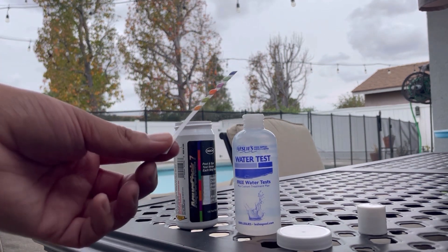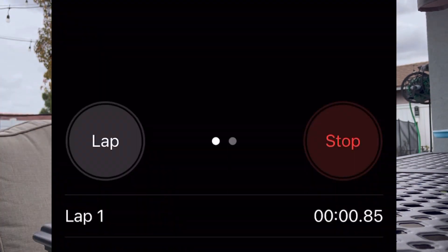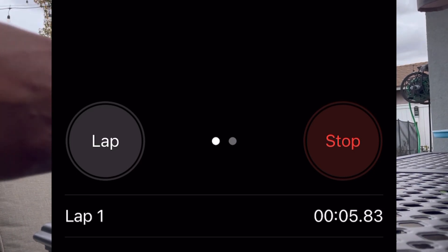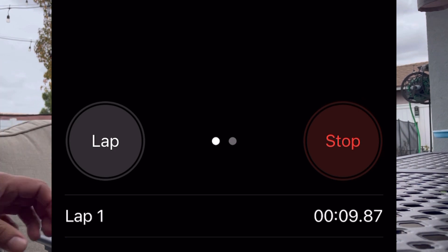The instructions say to wait for 15 seconds before we can compare it to the chart listed on the back of the bottle. So let's go ahead and give it the 15 seconds.